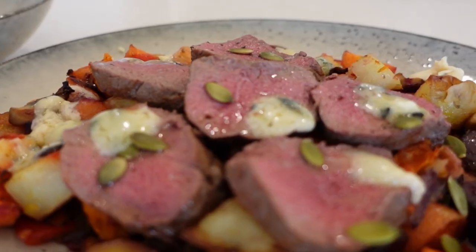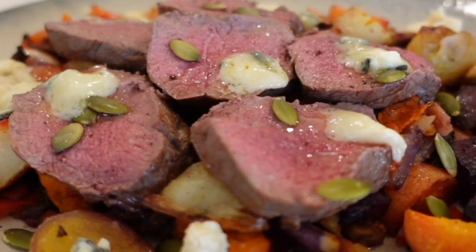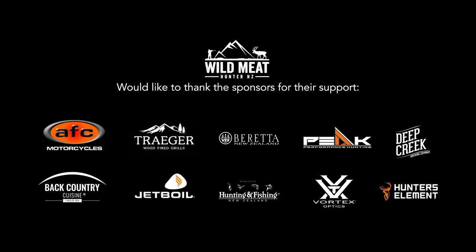Two amazing dishes. We hope you've enjoyed this episode of Wild Meat Hunter NZ in the kitchen. Make sure you send us through some photos of you cooking some of the recipes that we've put out there for you. We look forward to getting in the kitchen again and whipping up some exciting, easy and delicious recipes for you. Cheers, guys!